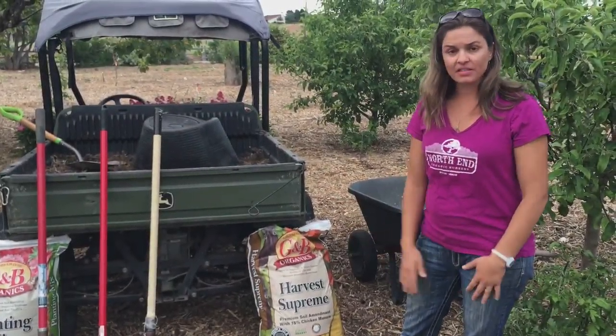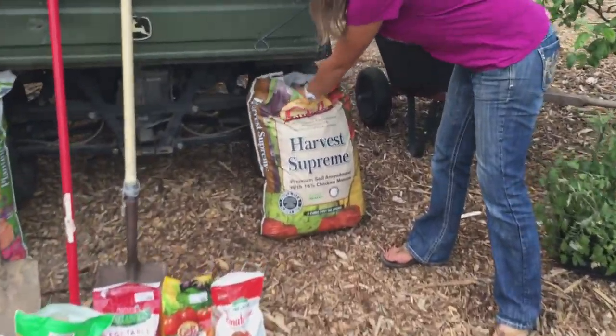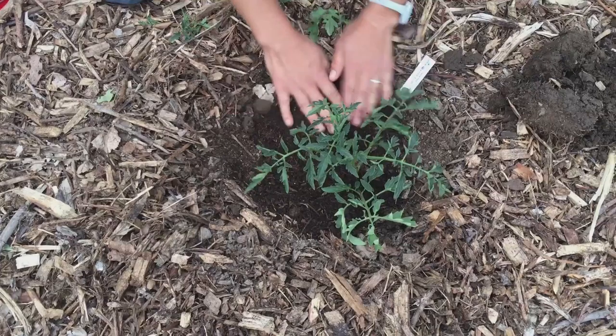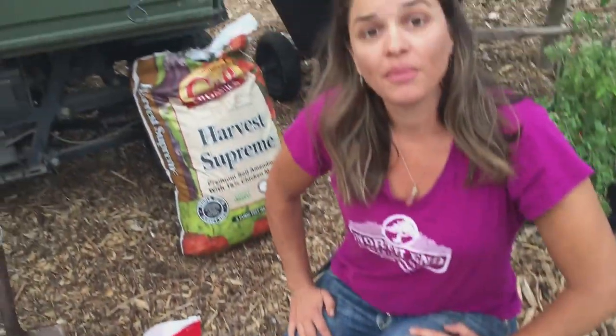My final step, now that the tomato is planted, is to take some of the Gardener and Bloom Harvest Supreme and just take a nice handful of it as a top dressing around the plant. This is a nutrient-rich, mulch-type compost that really helps to feed the plant throughout the season and does a wonderful job retaining moisture.